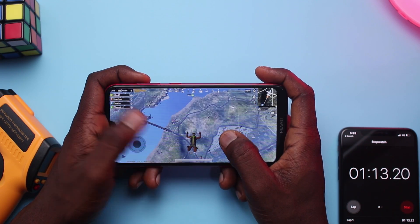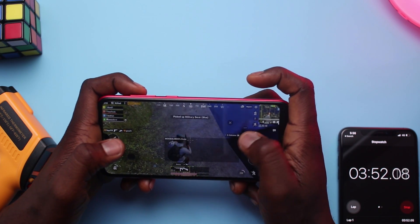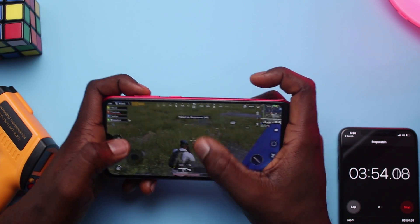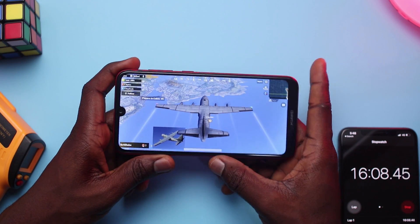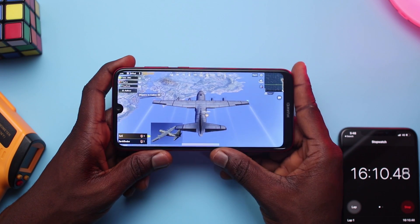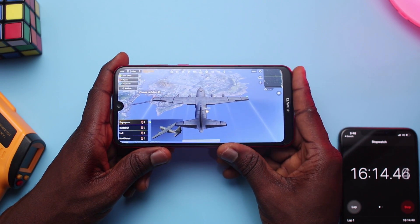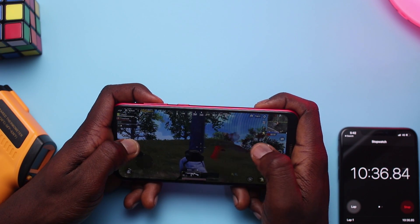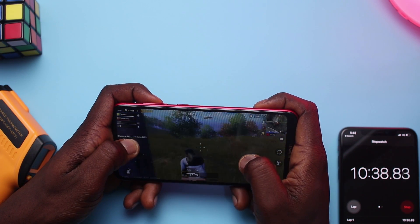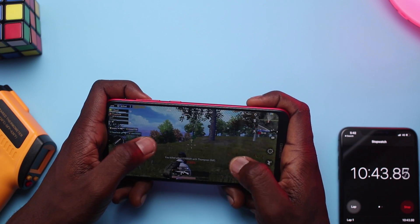PUBG gameplay is definitely okay with the Y7 Prime. I did notice some lag a little bit but only noticed it twice and didn't notice anything afterwards. One quick thing I also noticed about the Y7 Prime 2019 is that because the speaker is at the bottom, you'll definitely block the speaker while playing games or watching videos, so you should definitely use headphones.